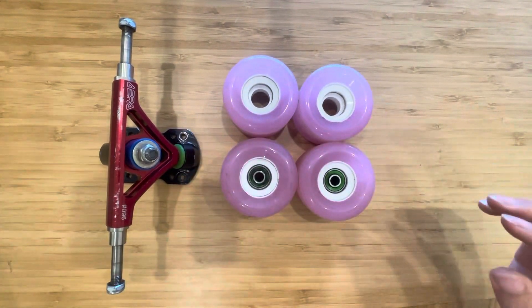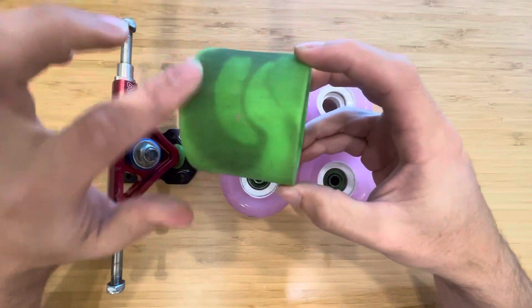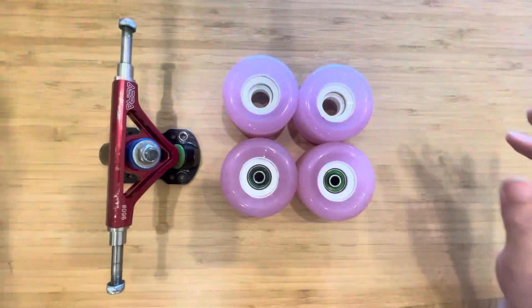So for example, that would be like a swirl where you can see the urethane's a little bit weird on the contact patch.